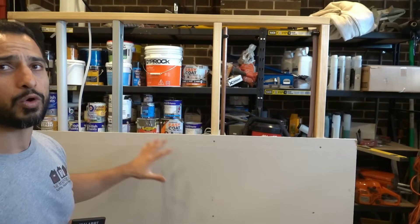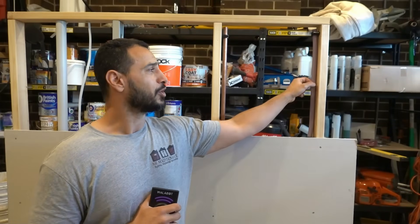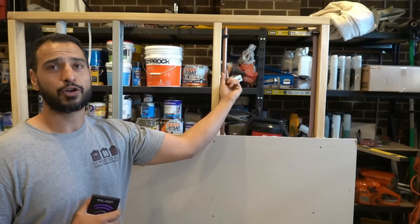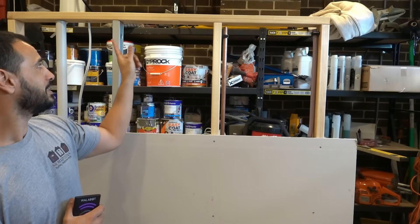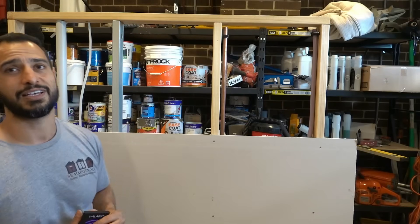I've created a little dummy wall for you guys with all the common services that you're going to find around your house. We've got a plastic water line known as a PEX pipe, we've got a copper water line, timber stud, metal stud, we've got our electrical cable and also a PVC pipe.